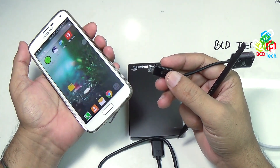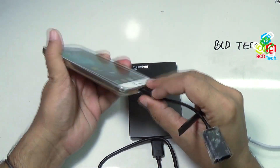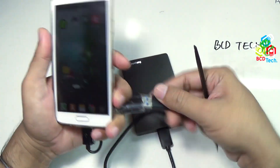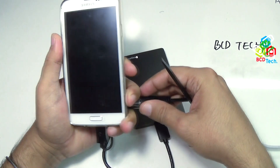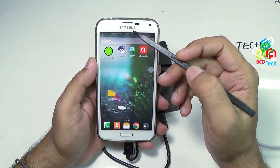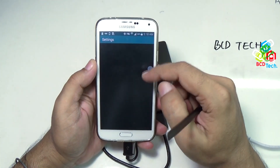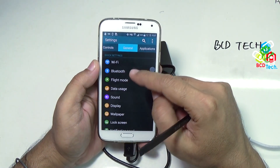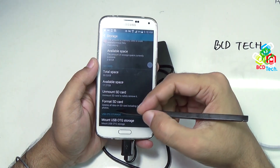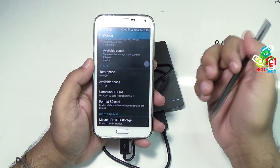First of all, I have to insert the OTG end into my S5, and then connect this hard drive to the USB end. Now as you can see, on the notification panel the USB mass storage is connected, but a blank SD card is detected. When you look in Settings under Storage, you can see that OTG storage is not mounted, because it appears blank to this Android smartphone.